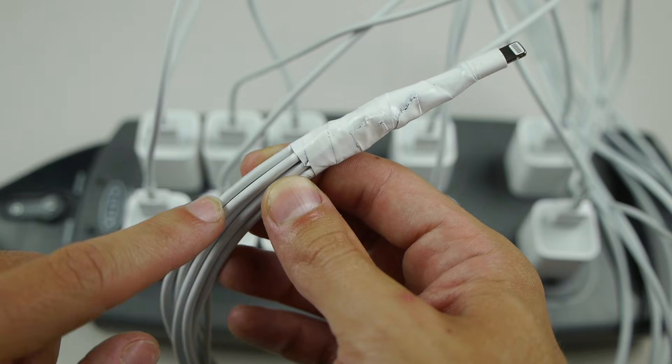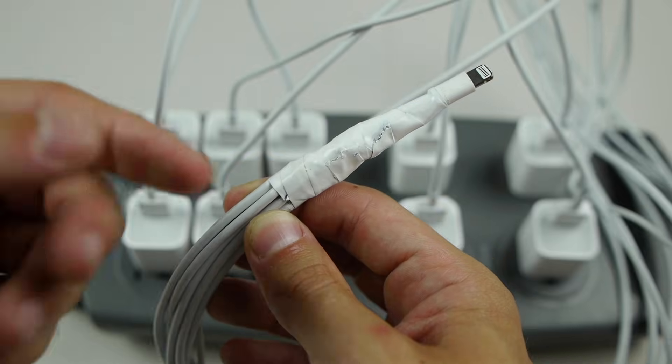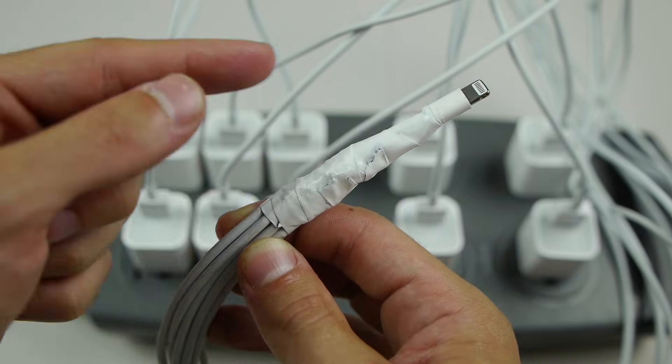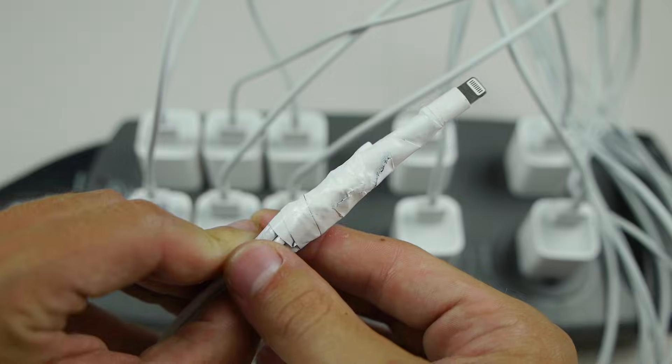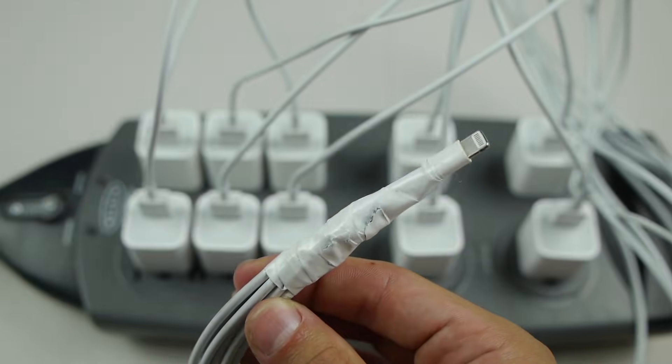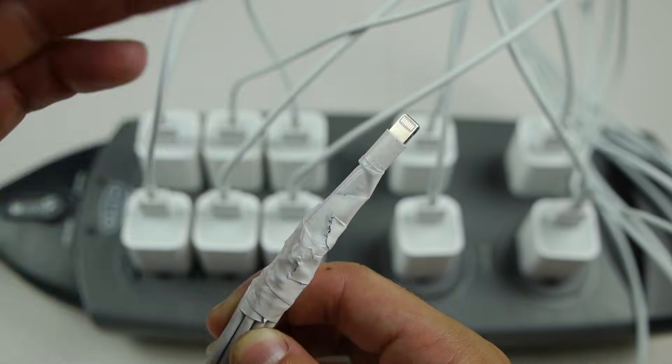I basically had to take each individual cable, slice it open, take the different colors and solder them together into one thing. I've got some electrical tape that I painted white and it's basically one jumbo mega cable that I'm going to try and connect with a regular iPhone.